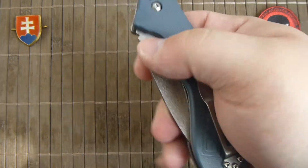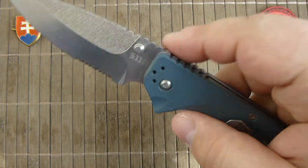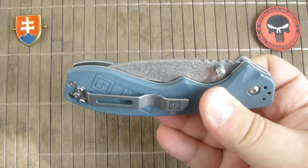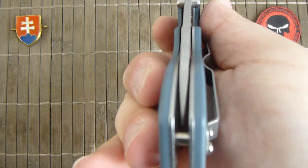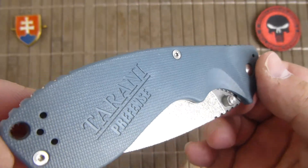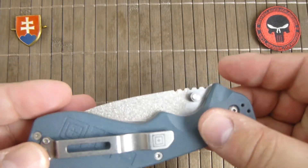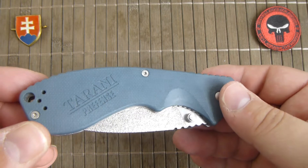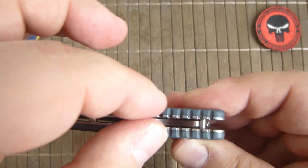It is a nice big configuration, riding on bronze washers and it is very smooth. Look at the smoothness — and this is on washers, no bearing systems. Excellent work. Centering is almost perfect, no problem there. It has a fiberglass reinforced nylon handle scale. What I would like to see at this price range is G10 — why not? It is not so much more expensive and it would be much better for the texture, the grippiness, and the tactical use. It should be G10 from the start. But if you like, you can make your own scale for it. This is a nice configurable platform.